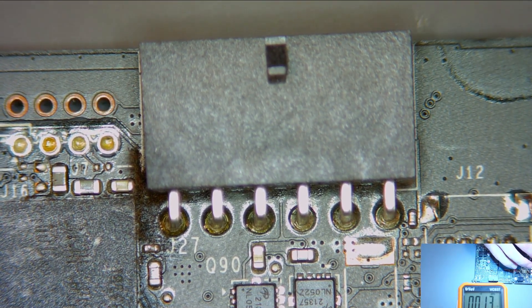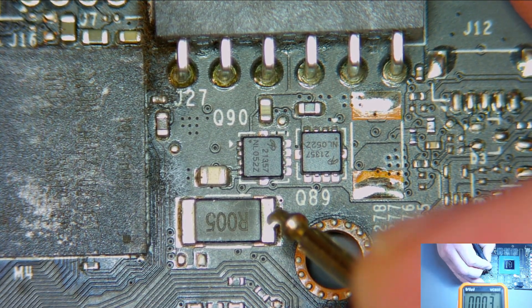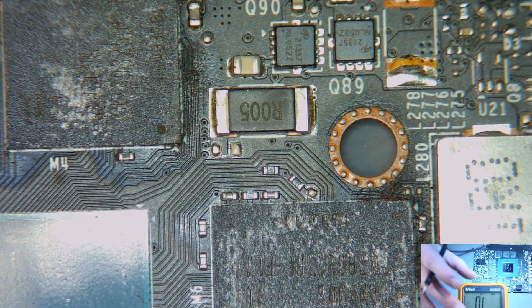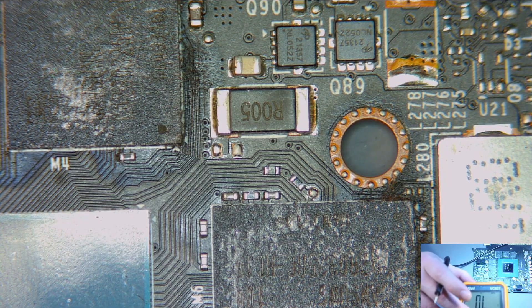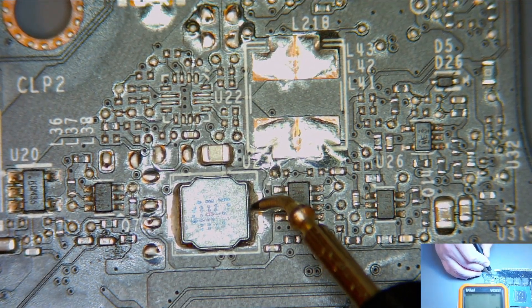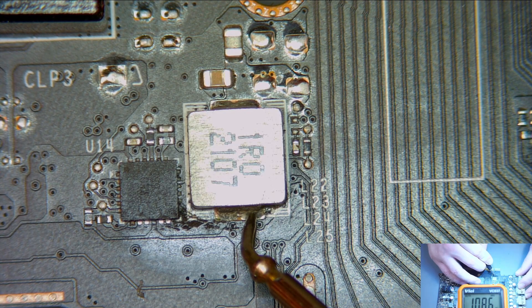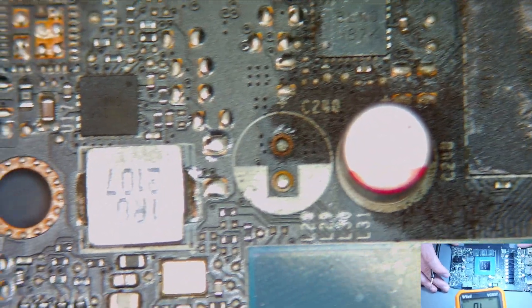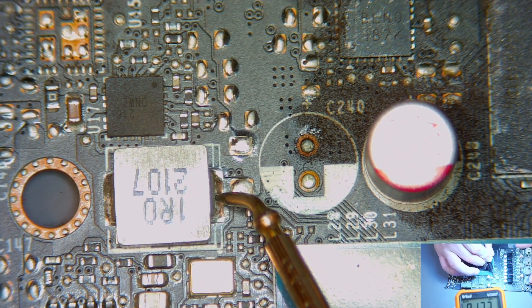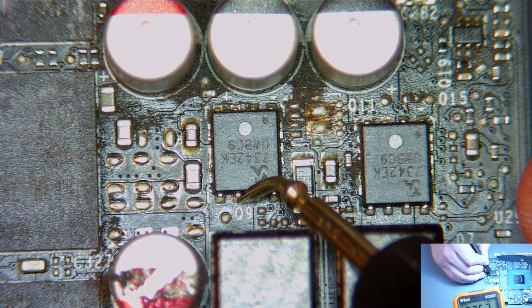With the multimeter in beep mode, if I touch ground right now it beeps — and this is where we're seeing our short on the 12 volt rail. We're going to now check the other rails to see the resistances and make sure they haven't been killed. Checking the 5 volt rail — that looks perfectly good. Checking 1.8 volts — one kilo ohm, that looks right. And 13 ohms, which also looks good. Last but not least, checking the memory — 35 ohms, that looks good.